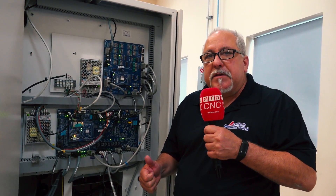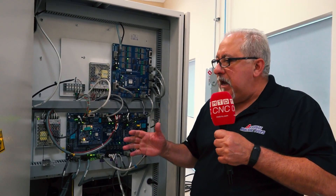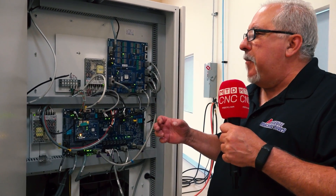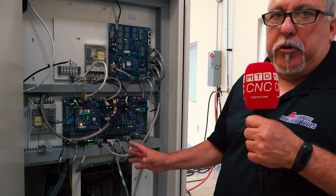So between the Linux operating system and the EtherCAT motion control, the machine is extremely stable with a lower cost of ownership.